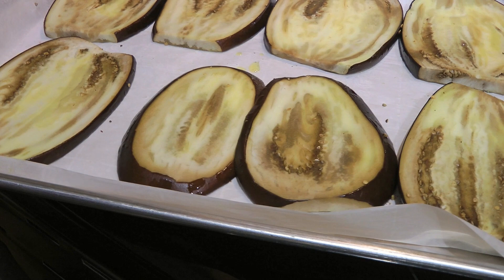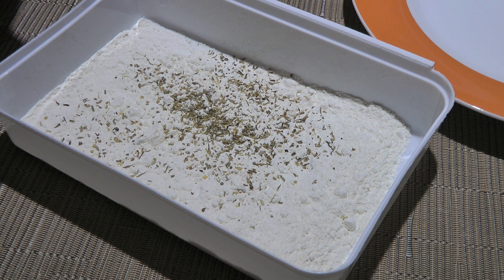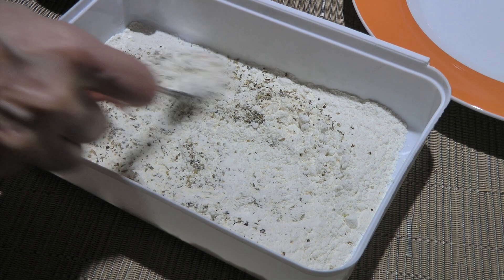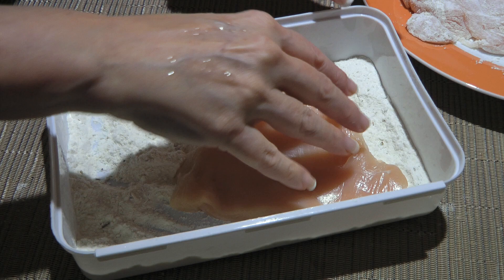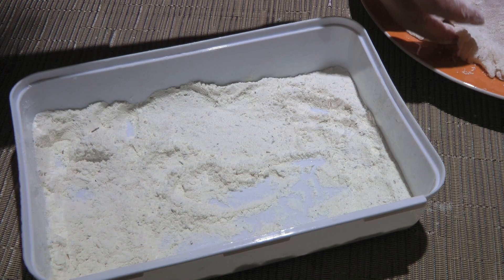In a shallow dish, we'll add flour, then Italian seasoning — which you can make from scratch by clicking on the top right corner of your screen — followed by garlic salt and freshly ground black pepper. We'll stir until everything is well blended. Now, working with one at a time, we'll dredge the pounded chicken breast, making sure both sides are well coated with the flour mixture. Shake it to remove any excess flour and place it on a plate while doing the others.